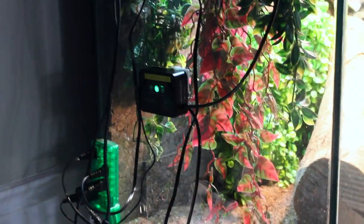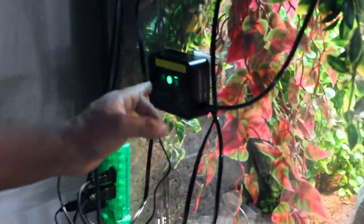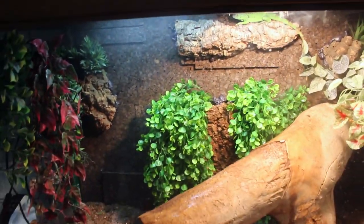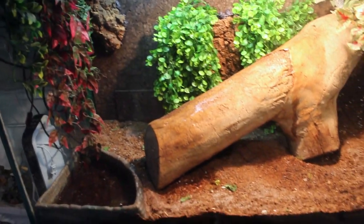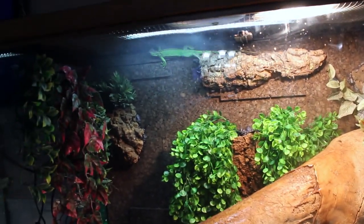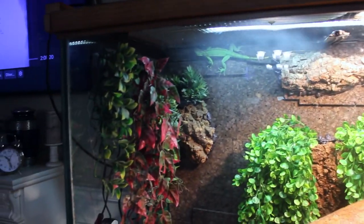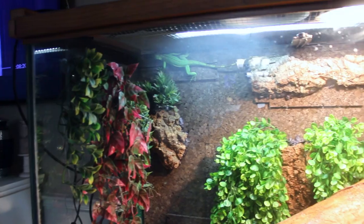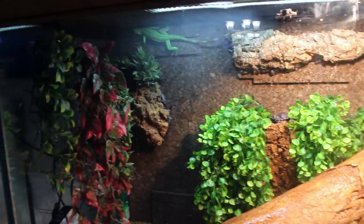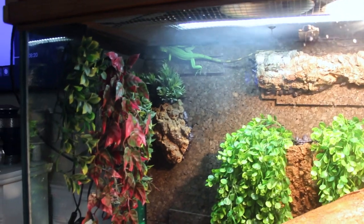Now let's see what we got. Press the button and see how this thing works. Oh yeah, this definitely works. The hottest spots in the cage are 100 degrees easy, so this will help cool with humidity and aid shedding. The only thing left is for them to get used to it. It's not loud — only a slight buzz before coming on and when active. This dampens the cage perfectly.